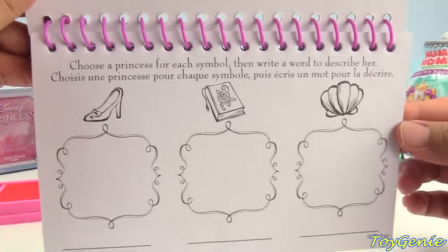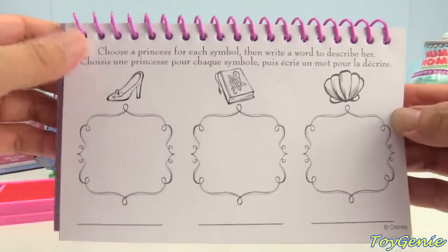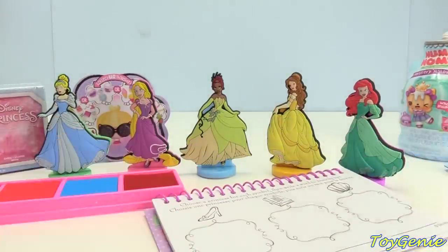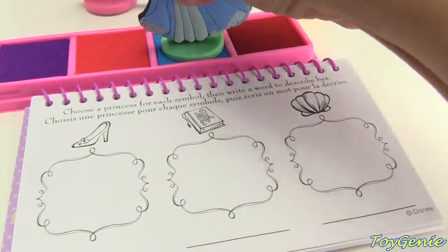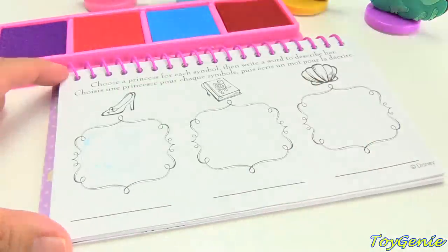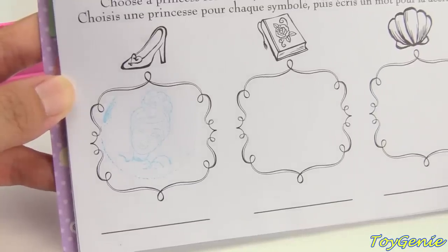Our first page says: choose a princess for each symbol, then write a word to describe her. Who is our first princess with this glass slipper? Let's use our Cinderella stamp. Stamp it in here. Super awesome! Look — we have Cinderella under her glass slipper.